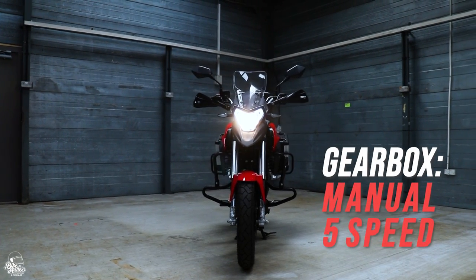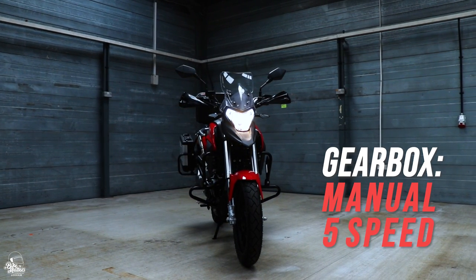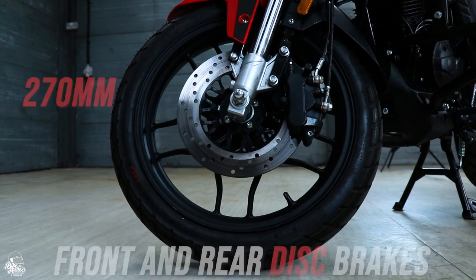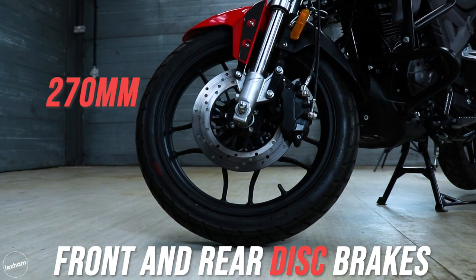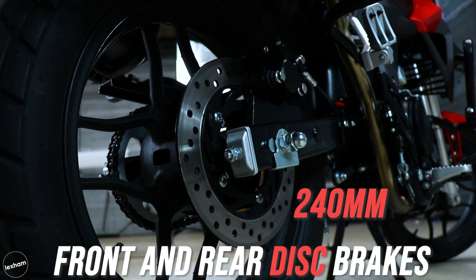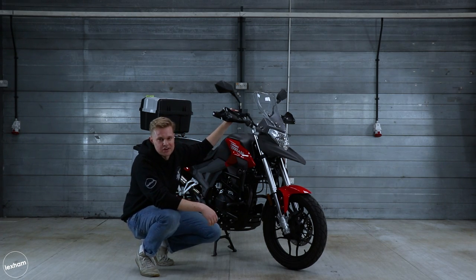The gearbox on the Terrain 125 is a manual five speed. You could expect six gears on a bike like this but because the top end isn't really there, six gears isn't really needed. The brakes are front and rear disc — 270mm at the front and 240mm at the rear — linked with CBS. I'll go into how the CBS works a little bit later, but overall the brakes are pretty decent.